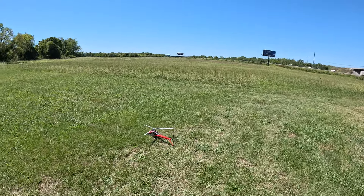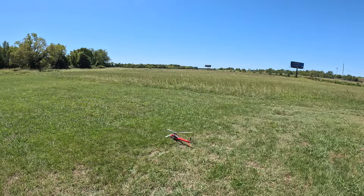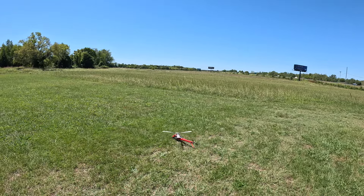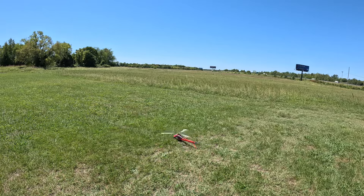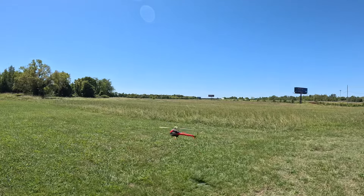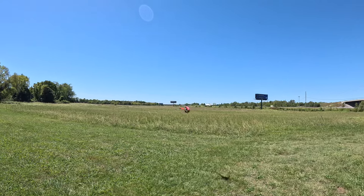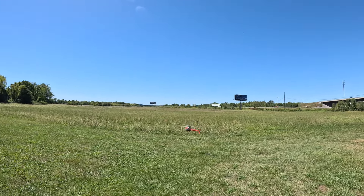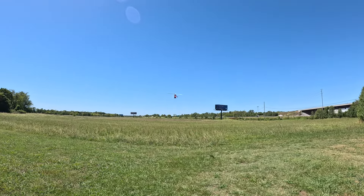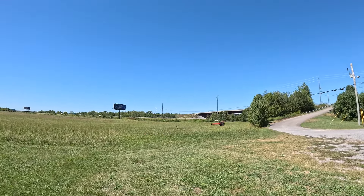See how it flies. Spool up. Very smooth. Spool up — feeling pretty good. Blades look to be tracking good.